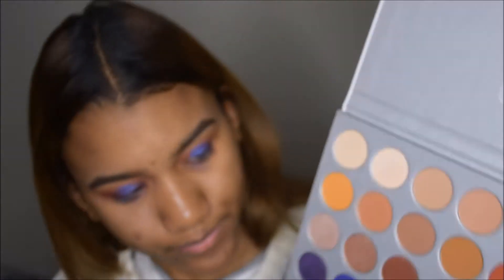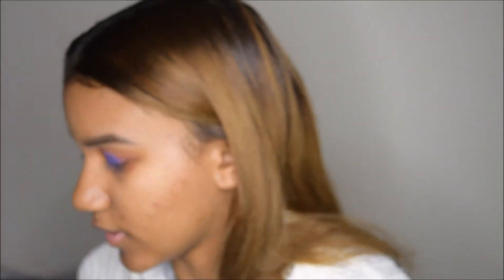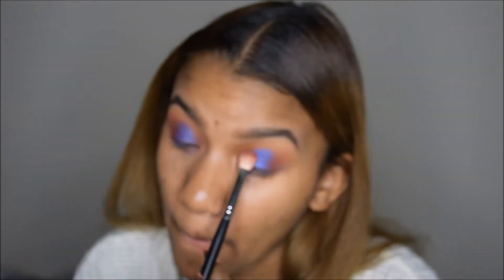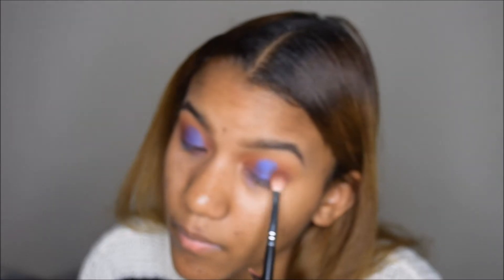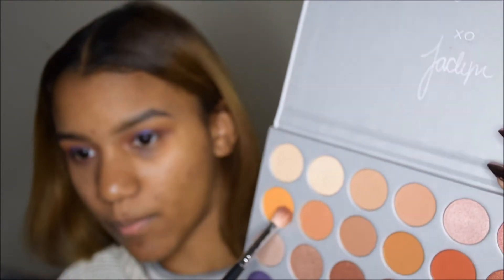Now going back with my Morphe brush, I'm going to be taking Jax and Mocha again — these two colors — and putting that onto my inner and outer corners of my eye and blending it inwards. Now going back in with this yellowish color which is Creptical, I'm going to put that on top.